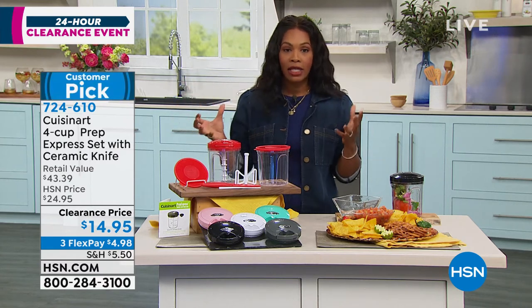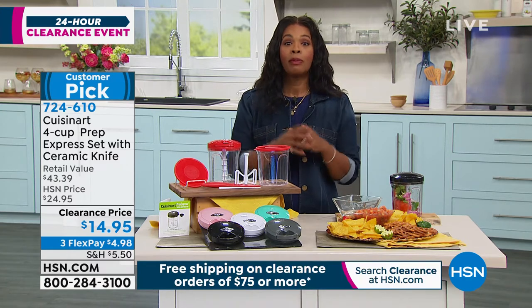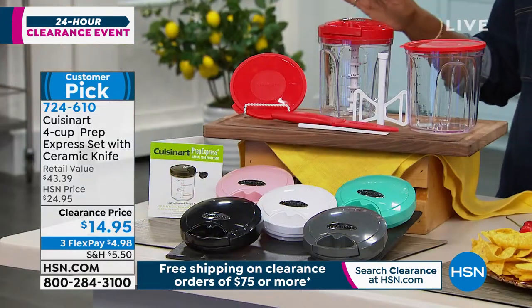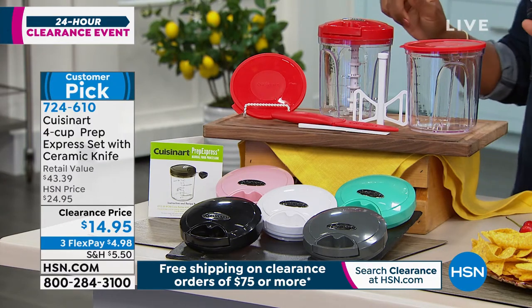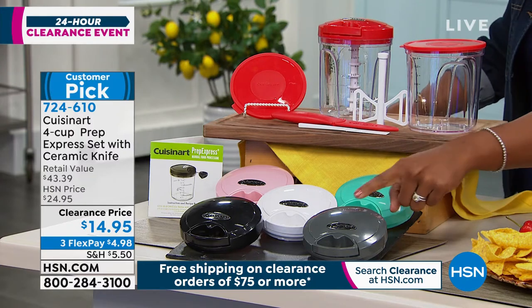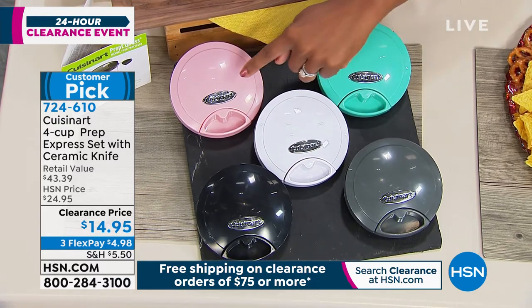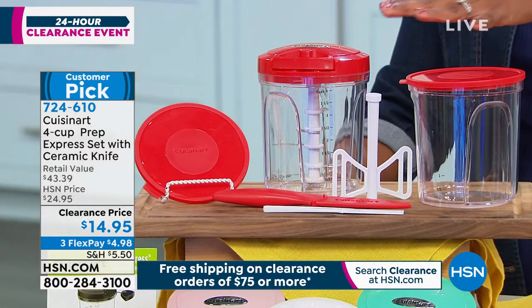Amazing the brand that Cuisinart is — and maybe if you've ever had anything from Cuisinart in your kitchen, you probably still have it, you probably still use it. This customer pick is the four-cup Prep Express Set. You're seeing the colors there — let me show these for you first: we've got gray, black, white, this is turquoise, and this is pink, and we also have it in red.